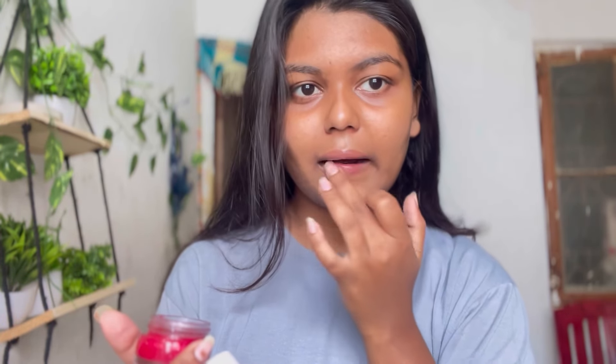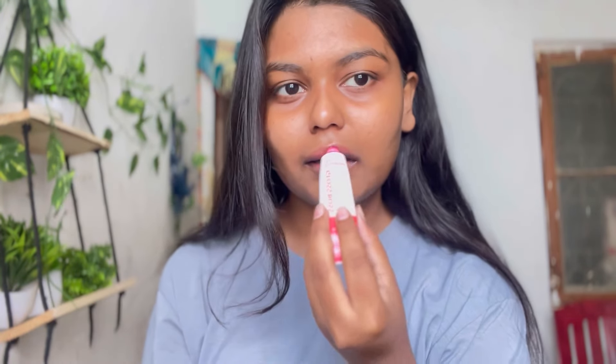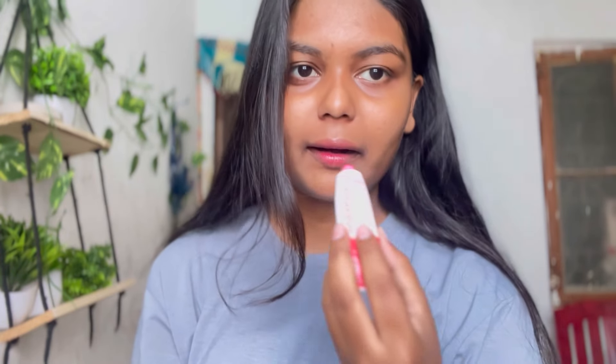Just like our skin needs hydration, our lips need it too. So I'm using the Nico Lips scrub. Using this reduces the pigmentation that forms on the lips — I've been using it for quite a few years now. You can guess what the next product is — the packaging is almost finished because I apply it on my lips every night. For lip gloss, I used the Dot & Key Gloss Boss lip gloss in the variant Strawberry Crush. I love this lip gloss — it gives a nice pinkish tint and produces a lot of hydration on the lips.